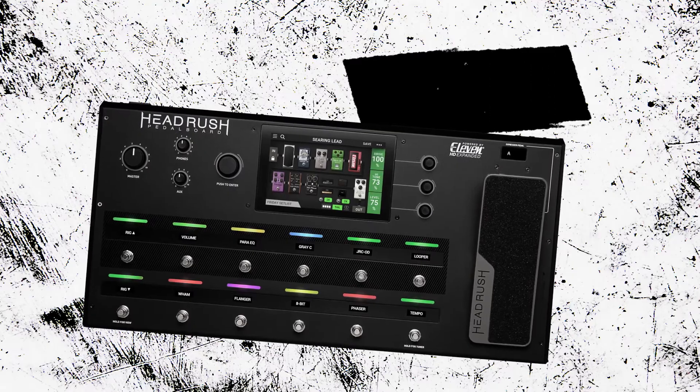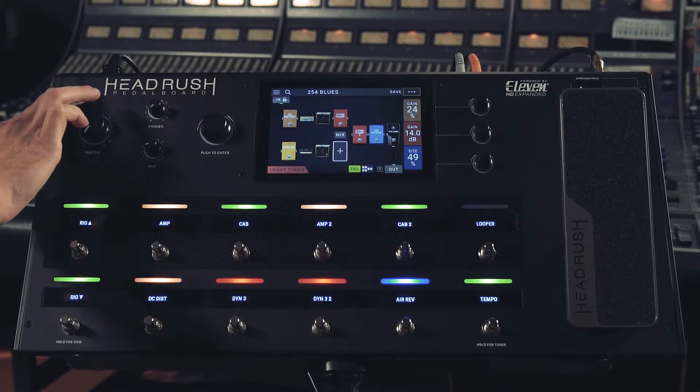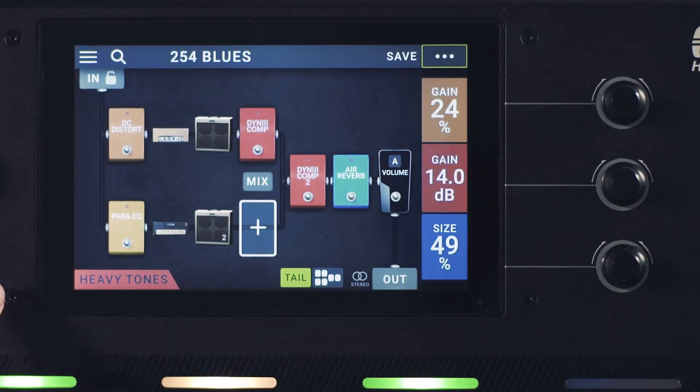I want to start by touching on the build quality. We have a full metal chassis, which is extremely tour-ready. At the heart of the pedal board, we have a 7-inch full-color touchscreen, which you can use for all your navigation and to get into all the menus on board.